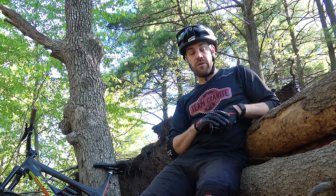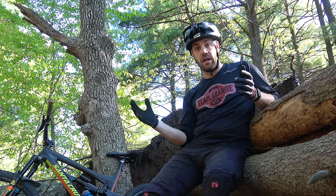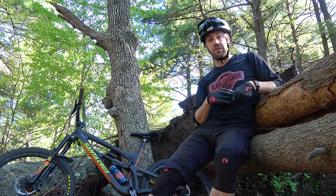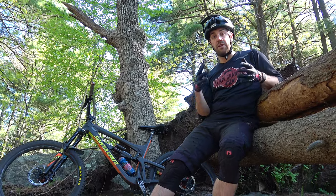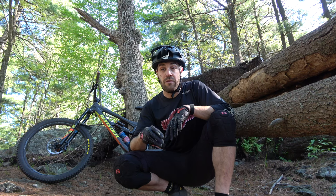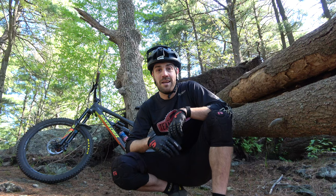That pretty much wraps it up for part two of my three-part series on how to make a mountain bike video. I hope you enjoyed it and were able to pull some tips and tricks for your next time out filming. If you have any questions, comments, or suggestions, feel free to leave them below. If you haven't checked out part one on gear or part three on editing, go check those out. If you like the channel, make sure you like and subscribe. Most importantly, just get out there and have fun — don't overthink it. Get out there, ride with your buddies, do some filming, throw it together, see what comes out, and share it with the world.